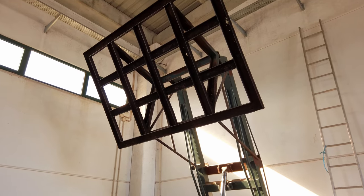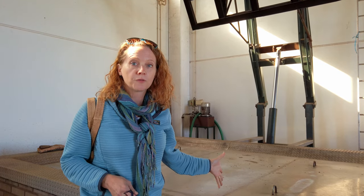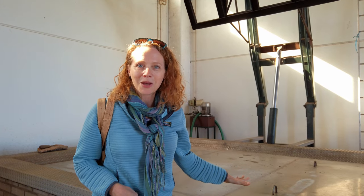They'll use the press behind me to press the cork all the way down. This structure goes down three meters — about nine feet — underground, and the cork sits there boiling for a couple of days. Then it has to cool for four days before it's even cool enough to be touched. They just boiled this yesterday, so it's still steaming behind me.